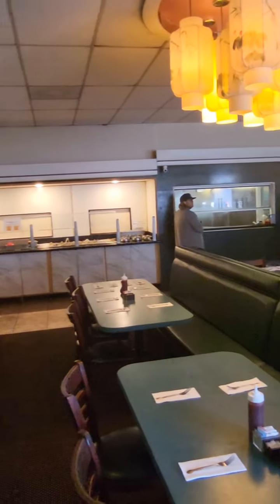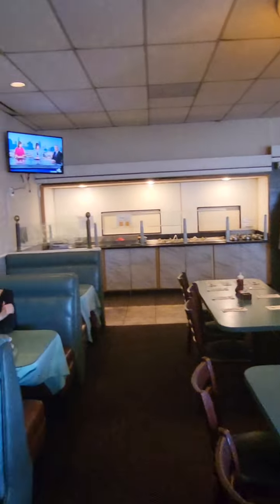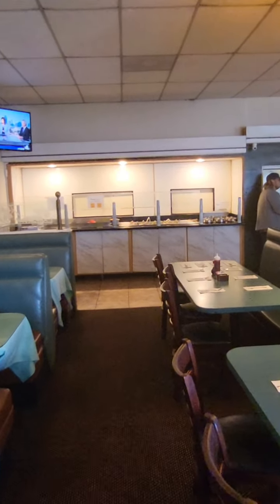This is King's Mongolian Barbecue and that area in the back is where it all goes down. Let me explain it to you.